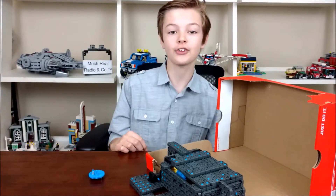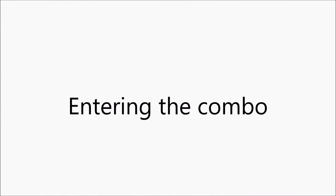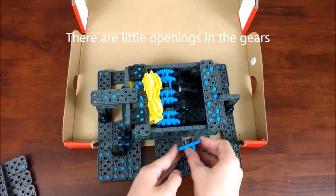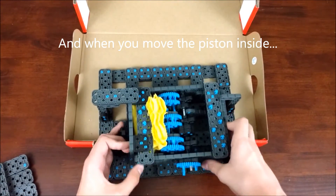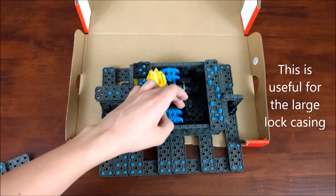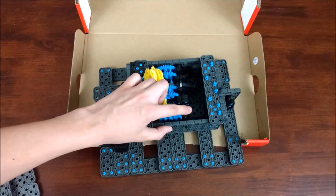Inside you can see two things: the piston and the lock itself. So now the lock can go in on this part and you can take it out. I found that you can combine two axles by putting them in one of these, so half the axle goes in here and the other half goes in here, and then it acts as one big axle. Also, the piston works best on the bottom so you can push down.